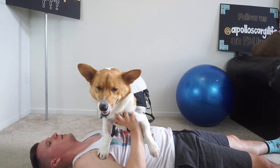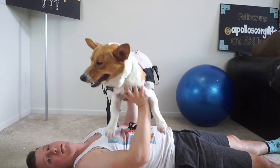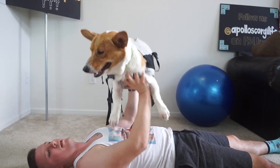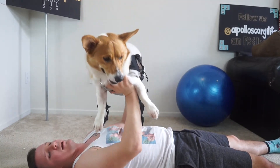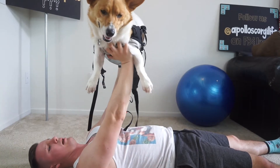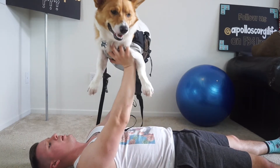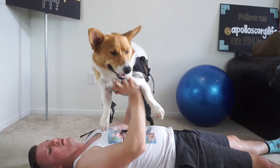Now the number one priority is corgi safety at all times. If your corgi doesn't like this, don't do this. Me and Paul have been working out together for almost a year and a half now, and this is his way of just hanging out with daddy and having a good time. We'll probably do about 10 reps to start off with.